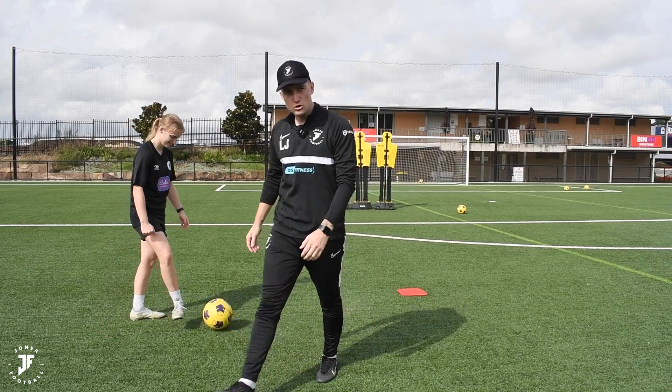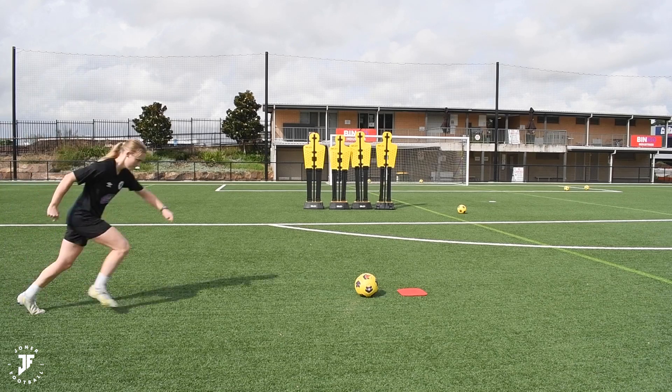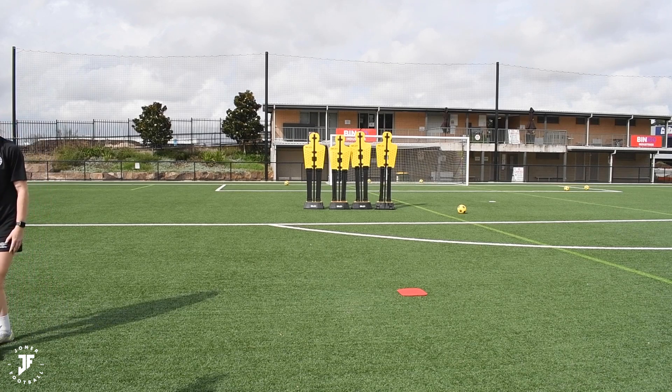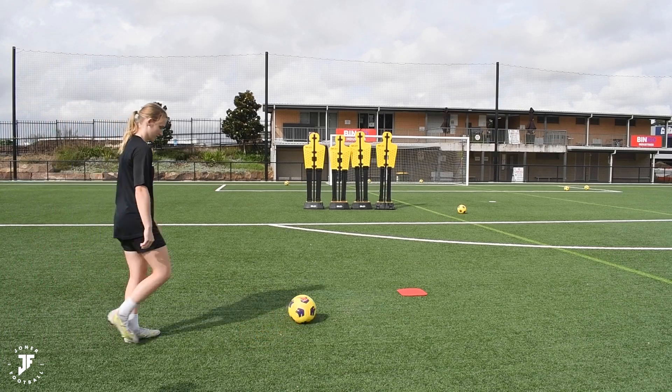Last one then — Coach Jonah coming in for five or six. Aggressive, drive that knee, head and eyes still, pick your spot. You stepped off it — you didn't follow through. See how you followed through? You want to be finishing beyond that red disc. Just go again — watch a few of mine.